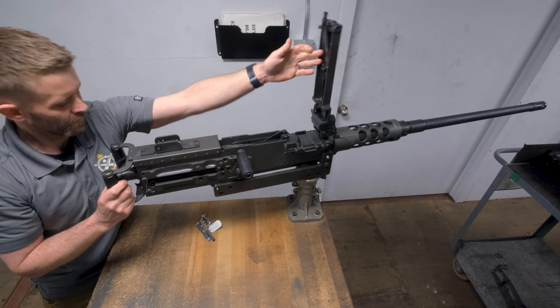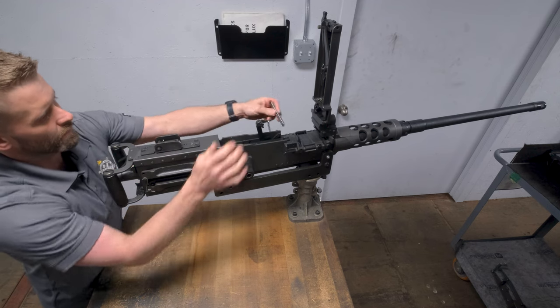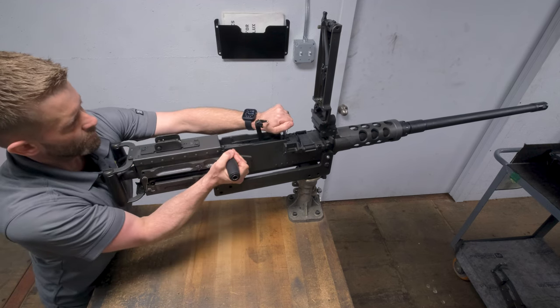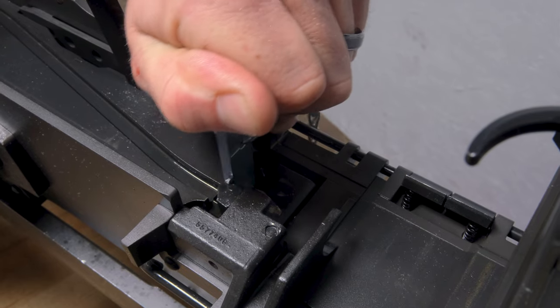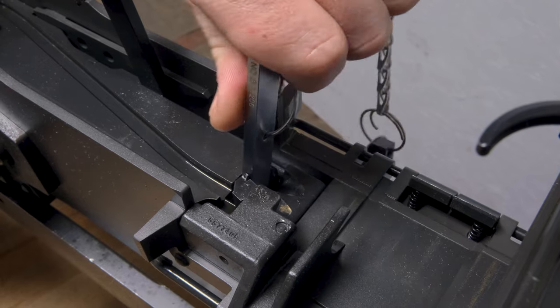Open your top cover, lift your extractor, and grab your go no-go gauge. Grab the charging handle with your right hand, pulling back about a sixteenth of an inch to relieve spring tension. Insert both sides of the headspace gauge between the bolt face and the barrel extension.